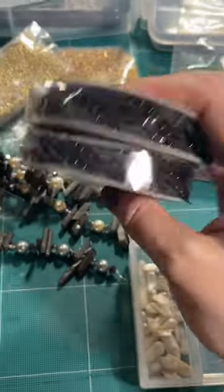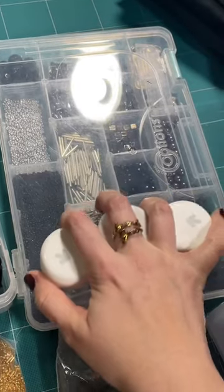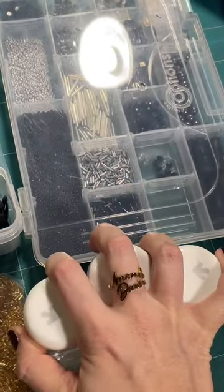Always take a look and see what is pre-made — you can always take it apart to use what you need. A whole box of silver and black beads.